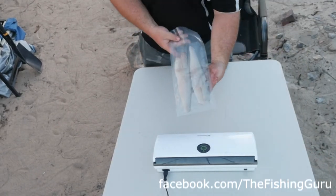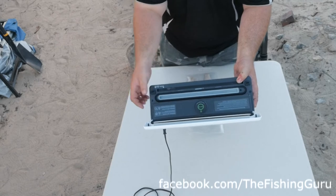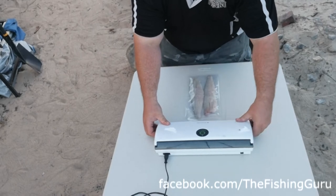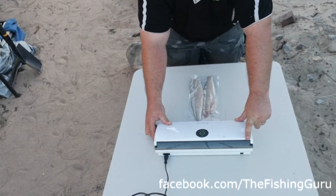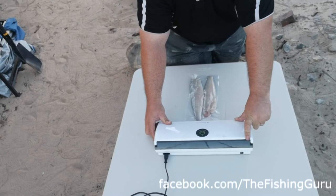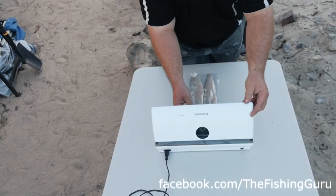Now all we have to do is set it so the edge of the bag sits above the vacuum chamber, which is what pulls the air out. Then just follow your machine's instructions — this one lets us lock it in, then press the start button. It starts sucking out the air, and when it stops, all the air is out and it will seal the bag for us. That shouldn't take more than about 10 seconds.